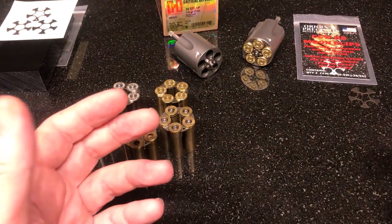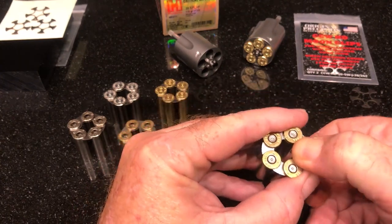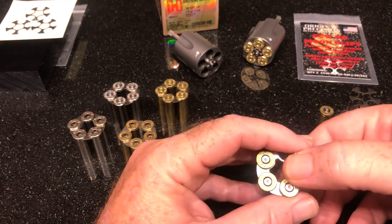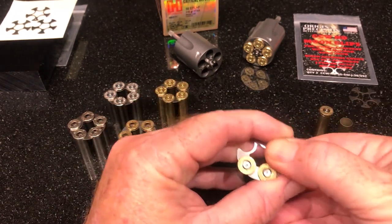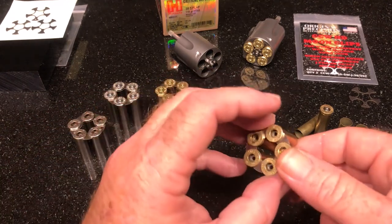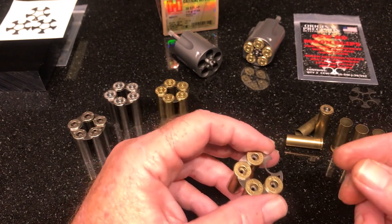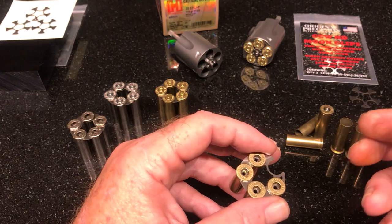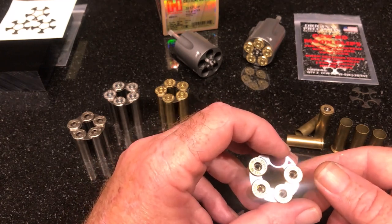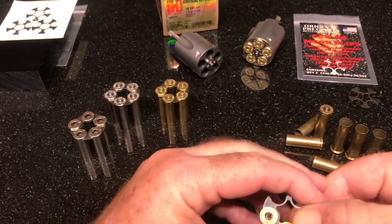As far as taking them back out, it's not a big deal either. Grab them by the end of the case and rotate — either rotate to the right or rotate to the left, whatever is comfortable for you. You'll get a rhythm. Pulling straight in and straight out is not the way to really load a moon clip. It puts additional forces on things that don't need to be there — that's some of what bends your moon clips. It just doesn't work with the basis of moon clip engineering. So just rotate them on and off.